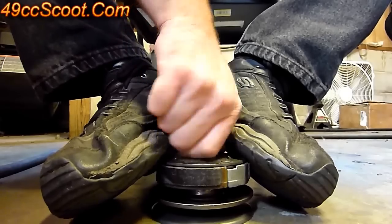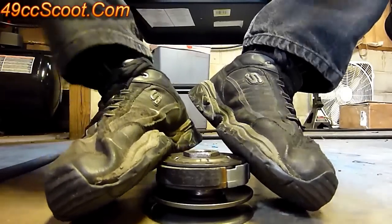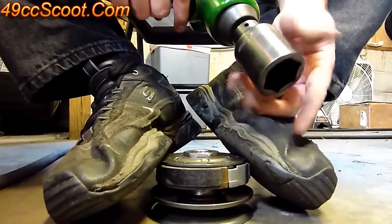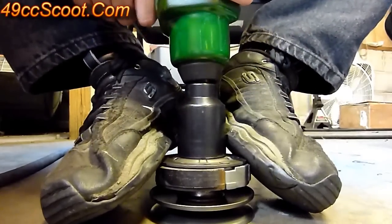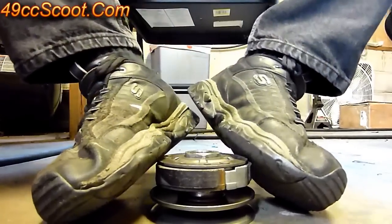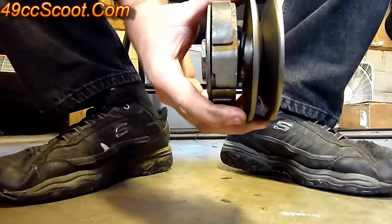Get it screwed down by hand while still holding pressure. Again, the easiest way to deal with this is the impact with the big 38 millimeter socket — just tighten that down. You can remove pressure and there's your rear pulley assembly back together.